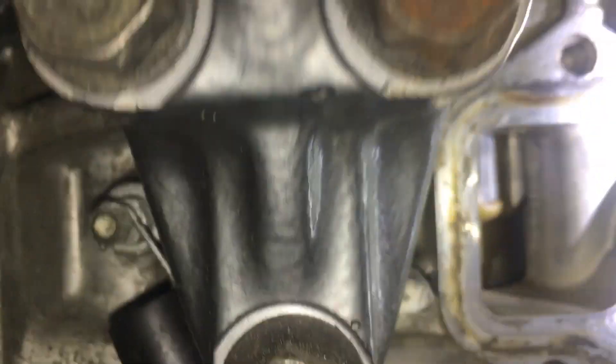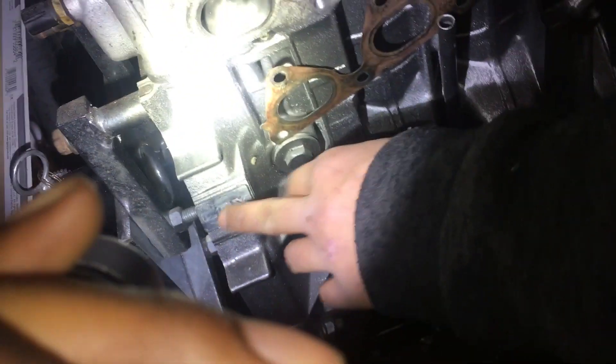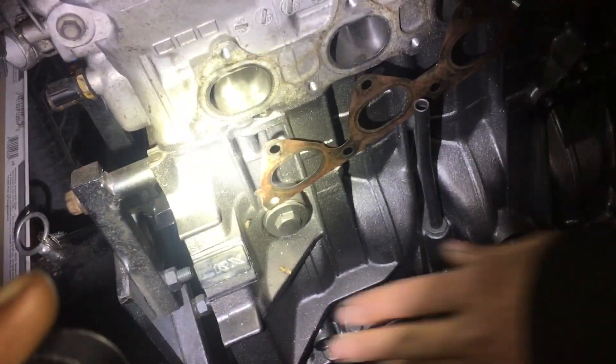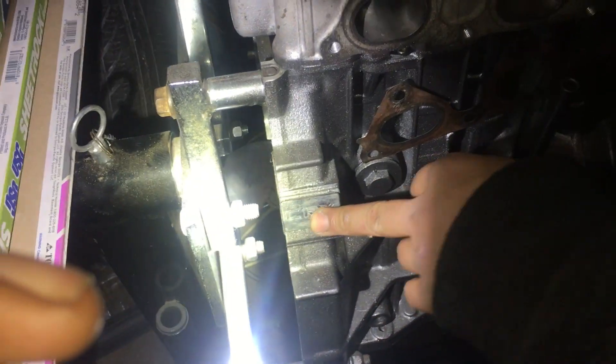Do you want to take out the gasket though? Do you shine it in there or do you want to get it in there? Yeah, get it. Go ahead. Let's take that out and then you could take a picture of it like this, and then we'll take it off and then you take a picture of the VIN number and everything.